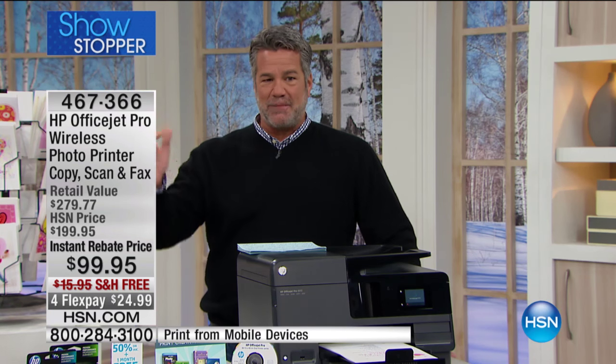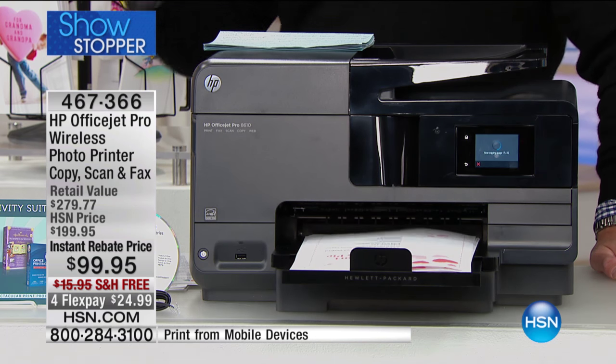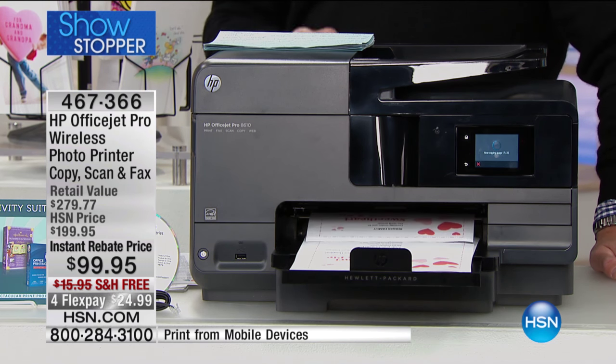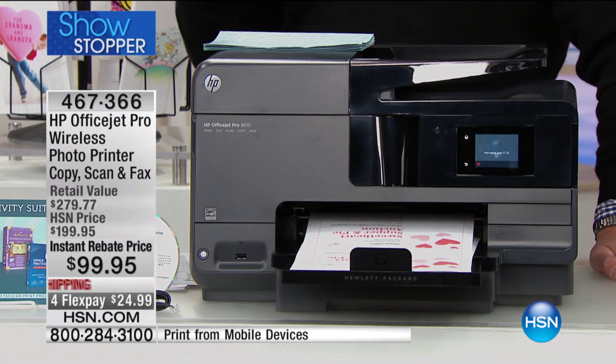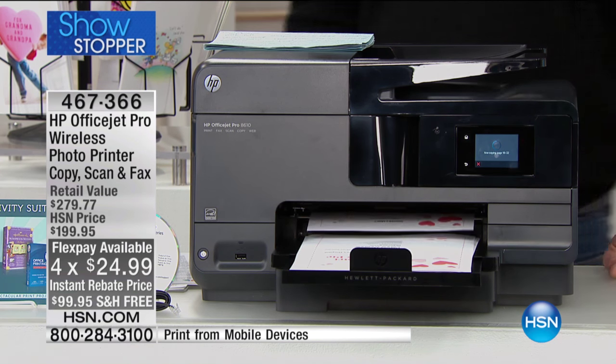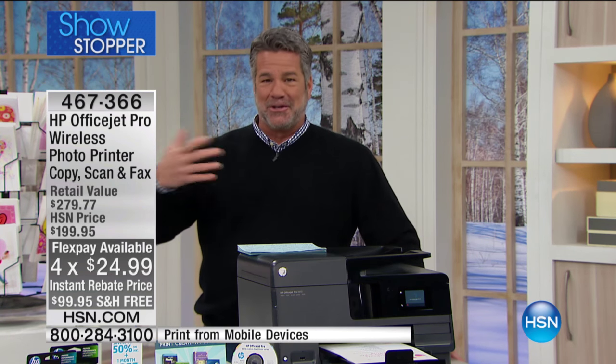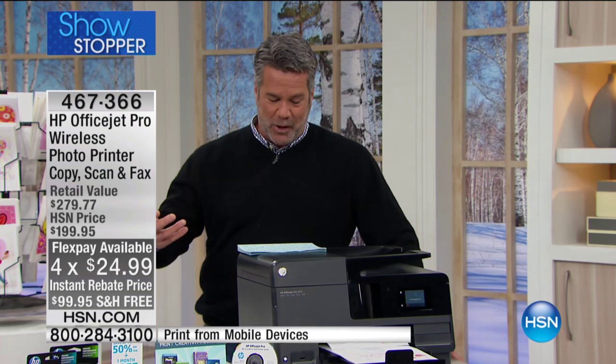Instantly take advantage of that to drop the price from $199 down to $99.95. We're also going to include free shipping and handling, so take another $17 off the price. It is also on flex pay, only $24.99. This is feature rich, absolutely loaded. It even comes with tax software to help you do your taxes.